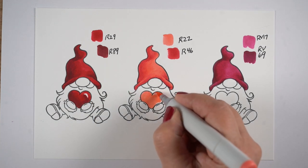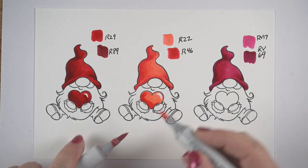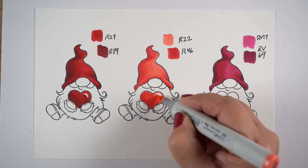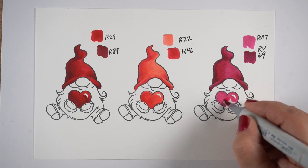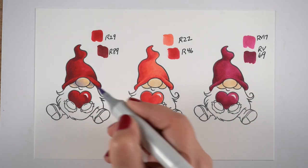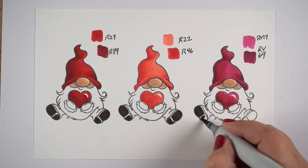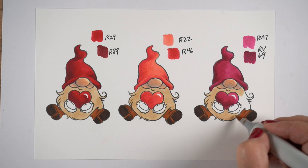Looking at this, you can see the two on the left are very warm reds — they have almost a little yellow or orange to them — whereas the one on the right has a little purplish quality. People ask how you know whether something's warm or cool, and sometimes you can't really tell, and sometimes it doesn't really matter because you can use warm reds and cool reds together. But if you're trying to match a paper it helps to know, and since that was an RV color it went with my purplish pink paper.